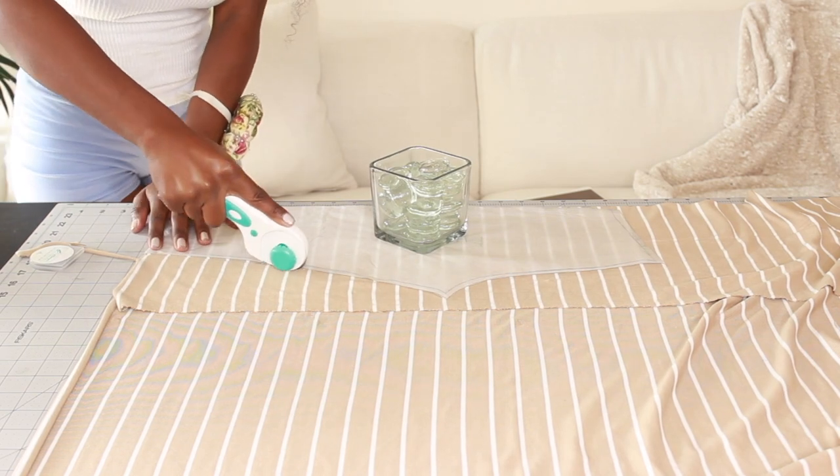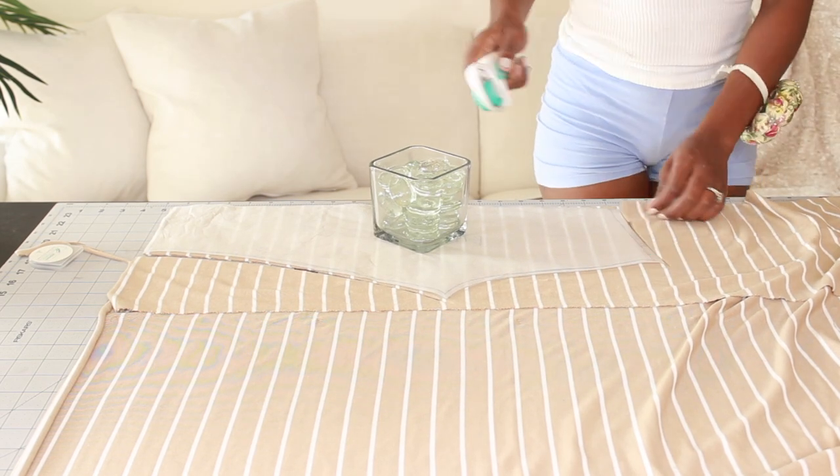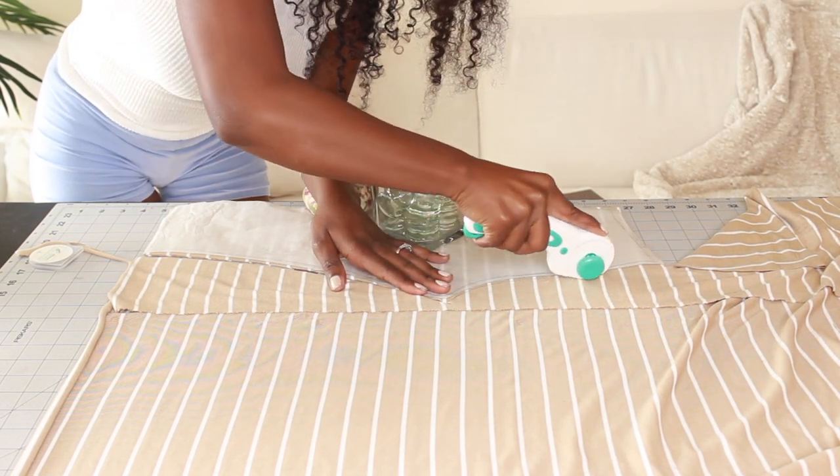Now it's time to cut the pattern out of the fabric. When you're doing this part, you have to make sure that you cut your fabric on to the fold. Because when you open up your fabric, it will account for a full left and right side of your leggings.